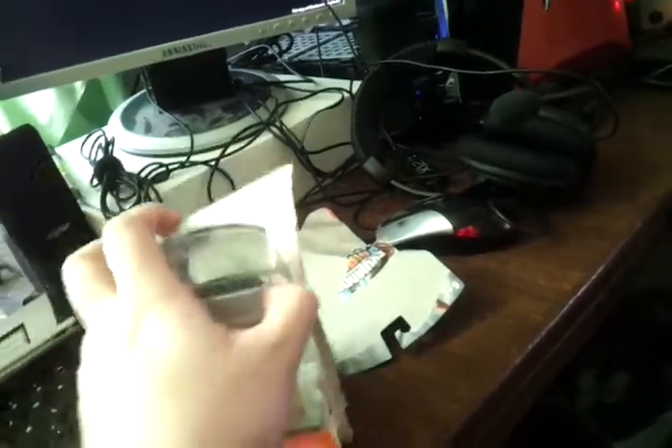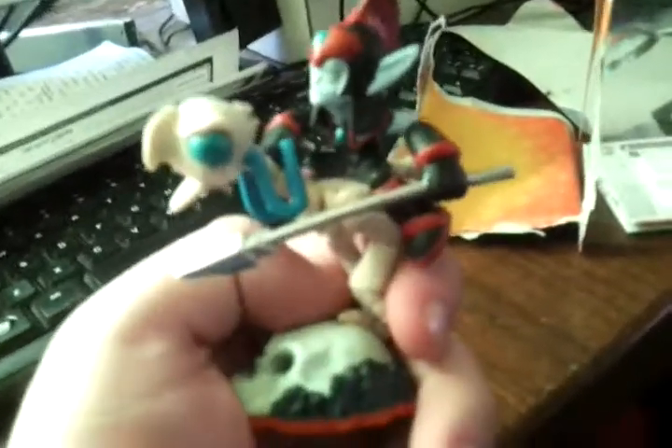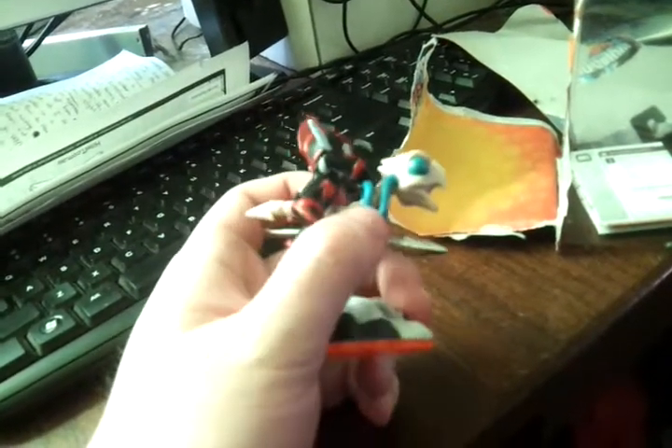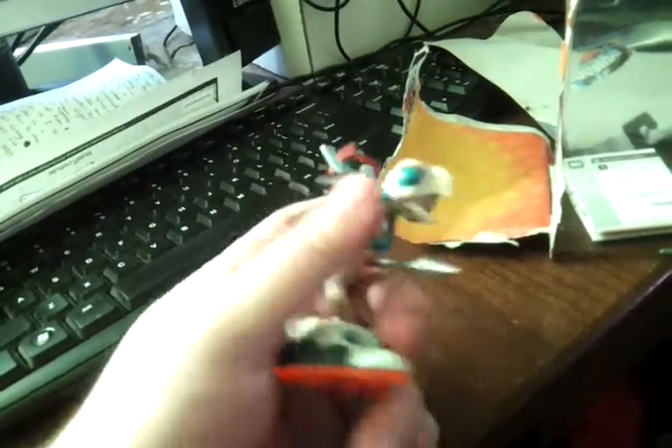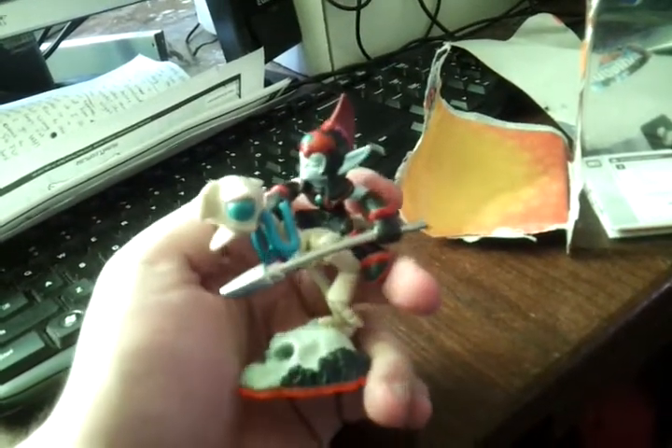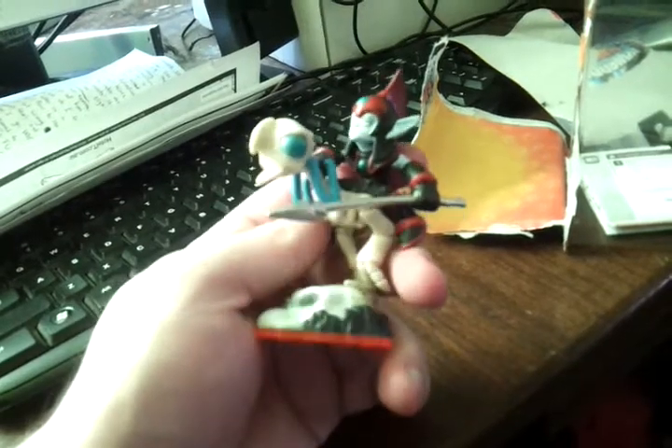There we go. All right, well, first of all let's have a look at the figure. He is dark. Look at that — you can see that a little bit better there. Now it looks like the rain has actually come out of his eyes. It's really weird. He looks cool, like a Stealth Elf sort of half-breed of Hex. He's cool.